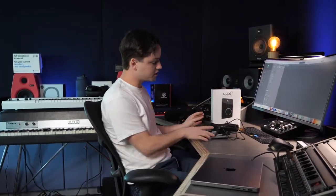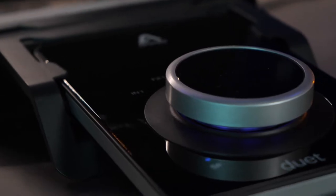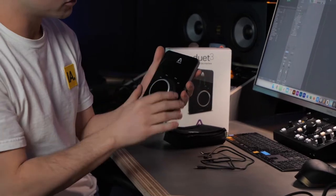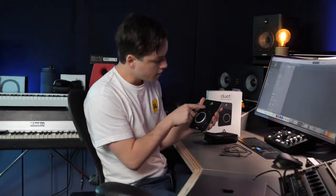It costs around 650 euros — give or take depending on where you live — and obviously you get the audio interface itself. A really updated design here. It's really thin, I must say. It has a headphone jack and one control knob that controls everything you want to control. You also have LED lights on top.